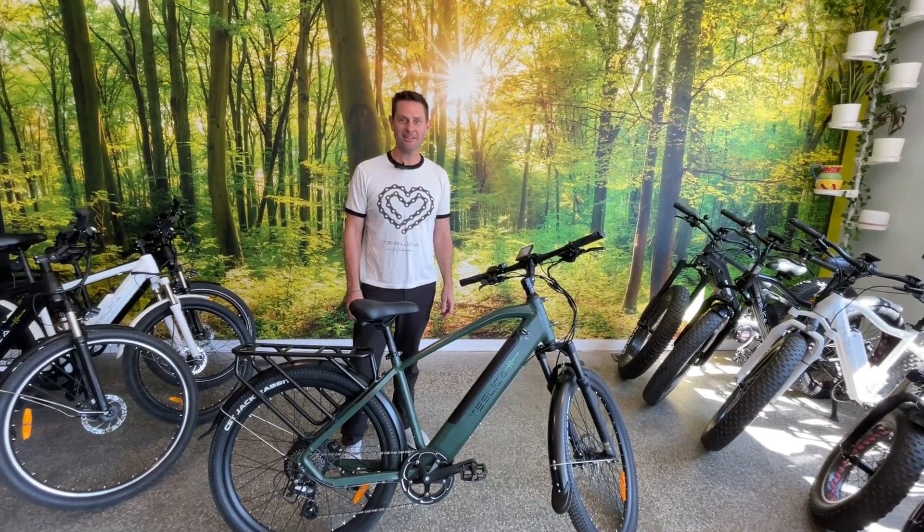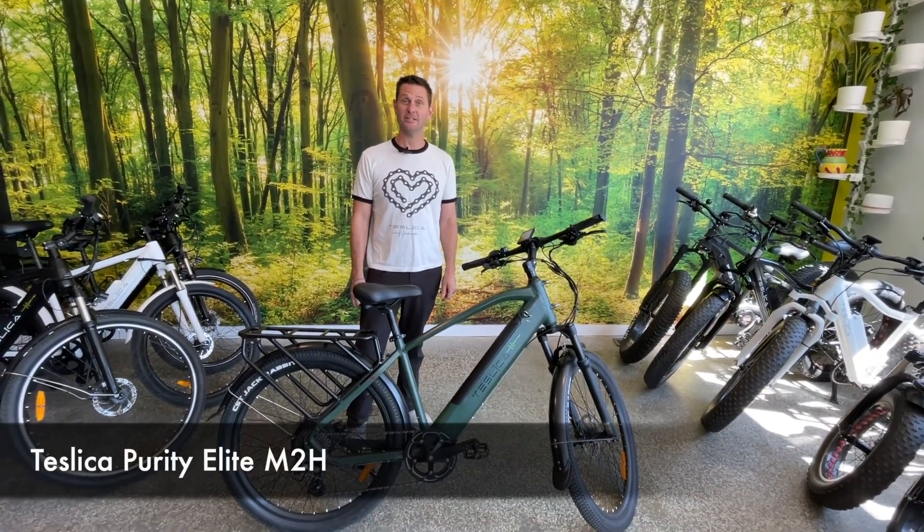Hi there, my name is Corey, welcome to Teslica. Today I'm going to be showing you the Purity M2H.